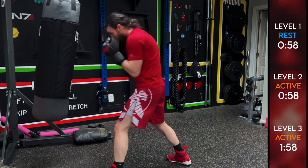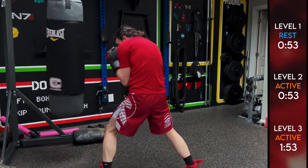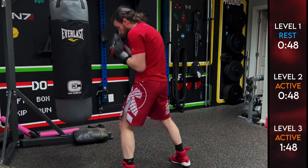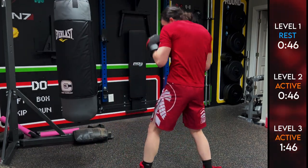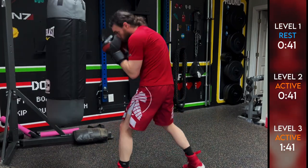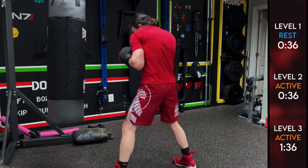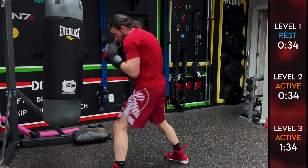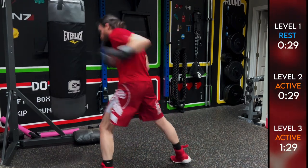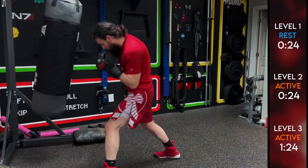Level one's going to take a break; level two and three keep going. Breathing is key — being relaxed until the last possible moment is key. Those two things will make the biggest difference in whether or not you can last four rounds or ten rounds. It's all about keeping control of your breathing and your relaxation. Make sure you get those hips and shoulders involved in these hooks — that's where the power is going to come from. Chin down, hands up.